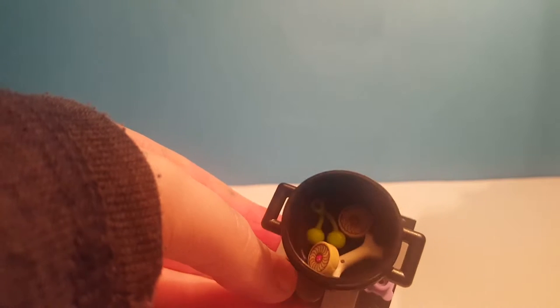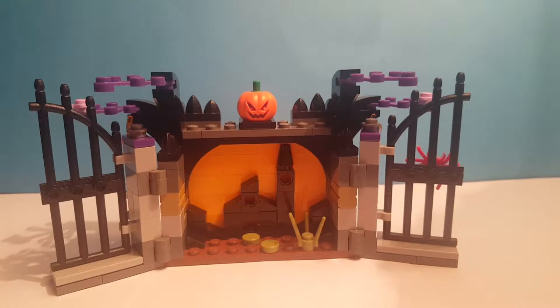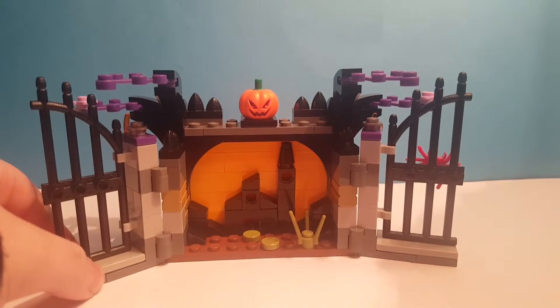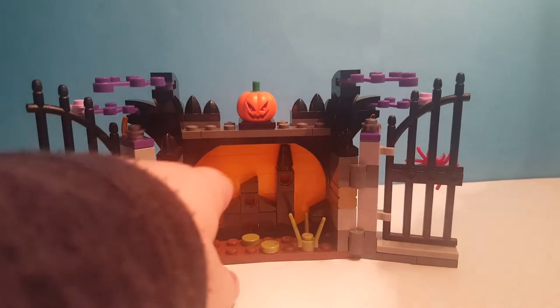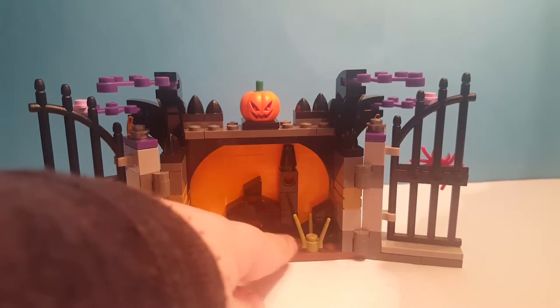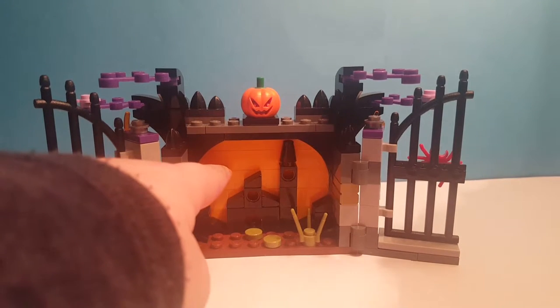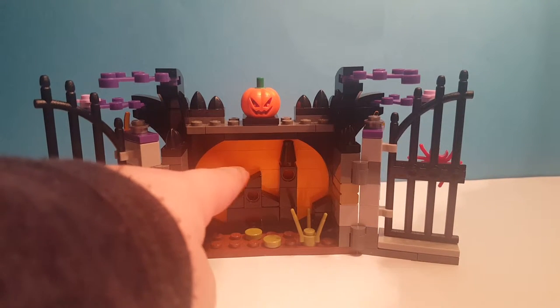And two biscuits or something. This is the big part — these are some gates. I think that's supposed to be a city, like a faraway city or something, and those are buildings. That's like the moon and the moonlight or something.